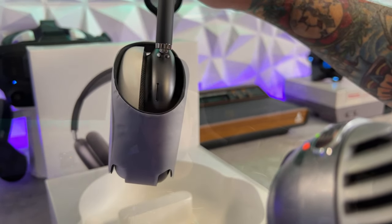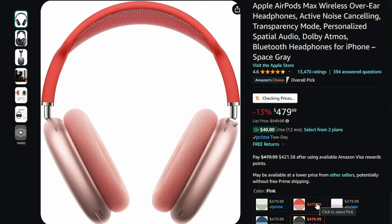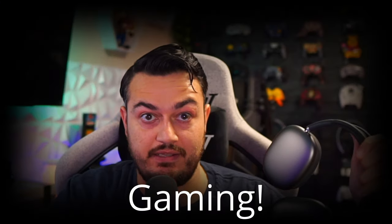They're over-the-ear cans at $550, although Amazon has them cheaper - around $470 - and that's been the case for about a year now, so that's where you get them if you want them. In this video, we are on a specific mission: we're gonna use AirPod Maxes for a purpose they ain't meant to do. Gaming.